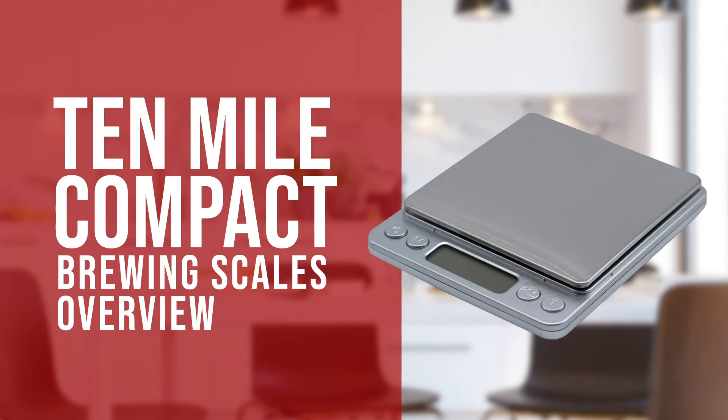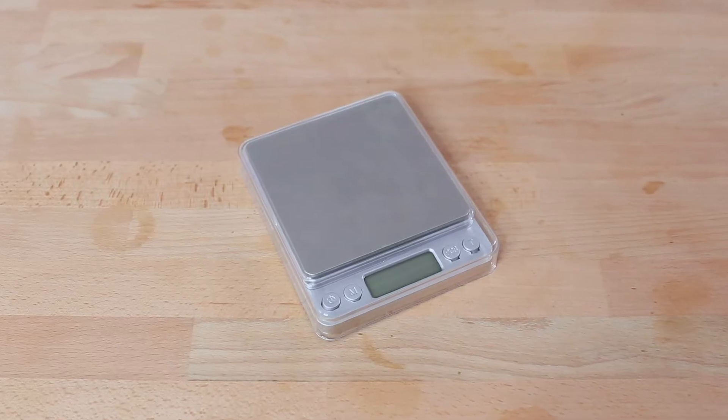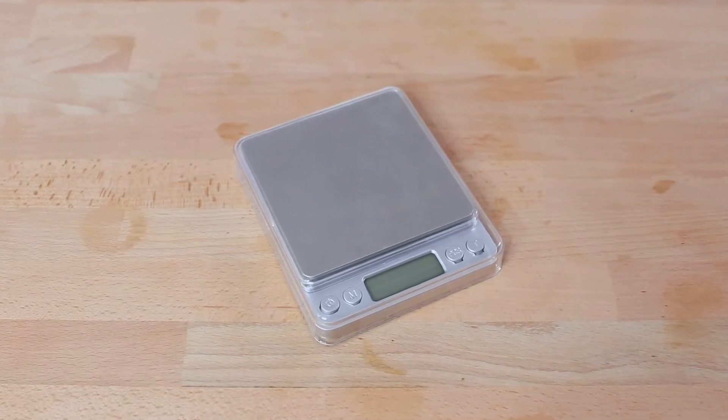Hi everyone, Joshua here with Barista Warehouse, and today we're taking a look over the Ten Mile compact brewing scales. The compact brewing scales offer the primary requirement for measuring and brewing a consistent coffee day in day out, and they are reliable and, as the name suggests, quite compact for out-of-the-way storage like in a drawer or a travel coffee kit.